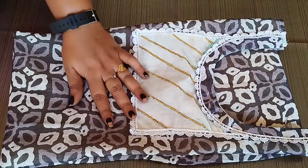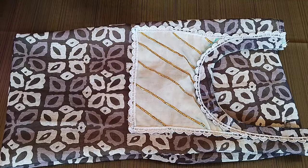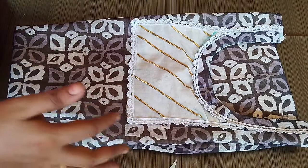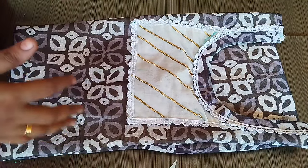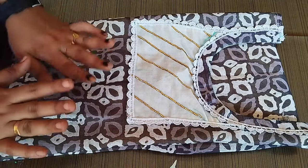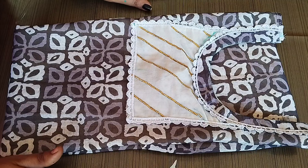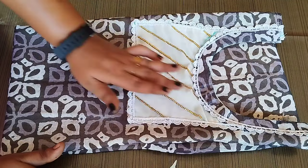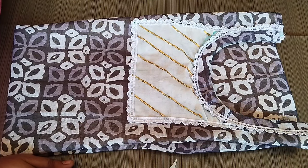Our neck design is completed. This is how we will do it. We will put a sleeve on the shoulder and finish it. See you in the next video. Bye!